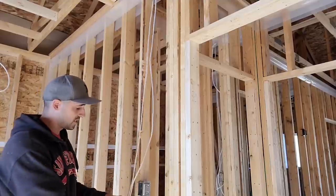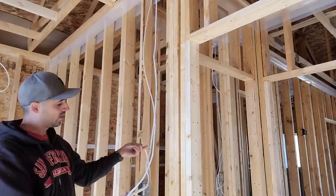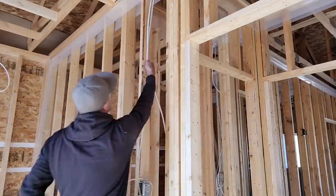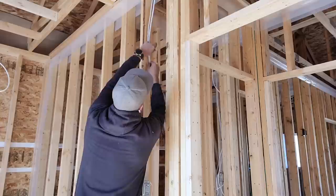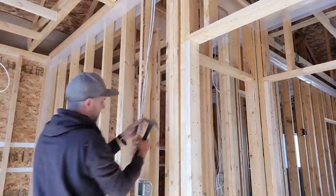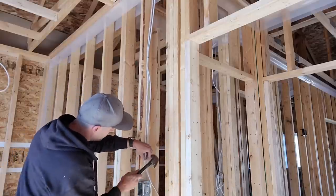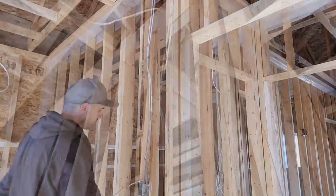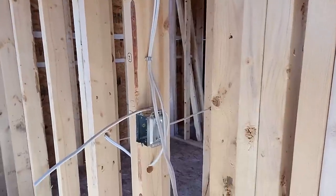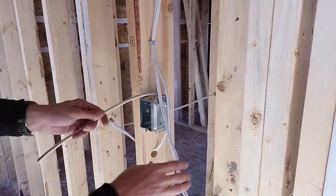I've got three wires coming into the switch box here — three wires, two coming in from the top, one coming in from the bottom. First thing I want to do is staple my wires. Now that I've got my wires stapled coming down right to the box, I'm going to show you how I cut them in to get them looking nice every time.